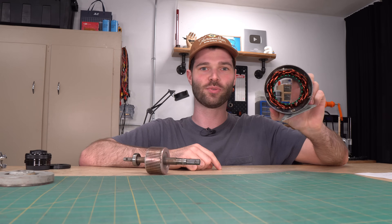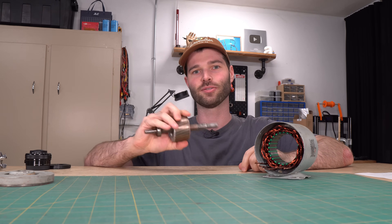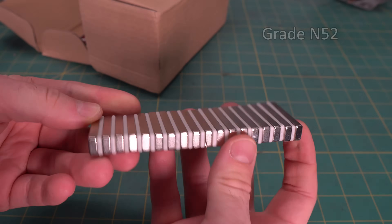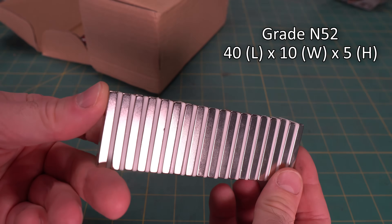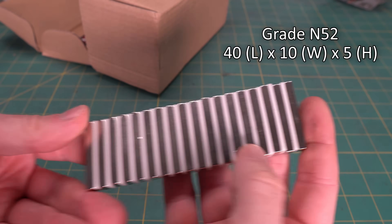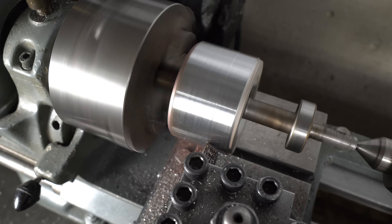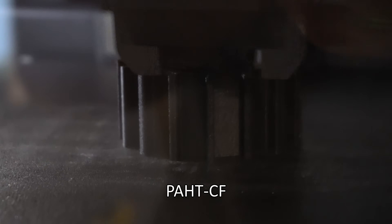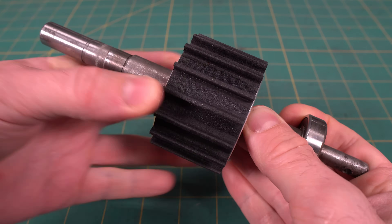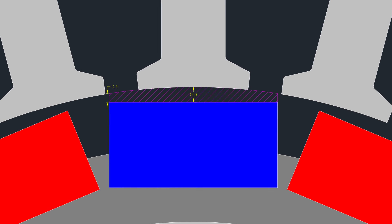Now that I'm finally finished rewinding the stator, I'm going to turn down the rotor on the lathe to make room for the magnets. The magnets I'm using are grade N52 block magnets — 40mm in length, 10mm wide, and 5mm thick. The rotor is also 40mm in length. I turned down the outside diameter of the rotor from 64mm to about 49mm. I then 3D printed a sleeve out of high-temperature, carbon fiber infused nylon. The sleeve slides right onto the rotor and will perfectly house the magnets, while maintaining an air gap between 0.5 and 0.9mm.